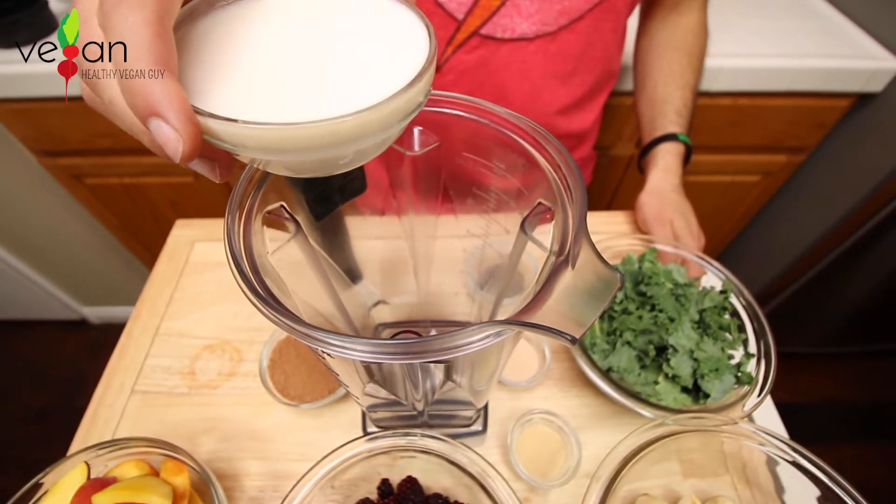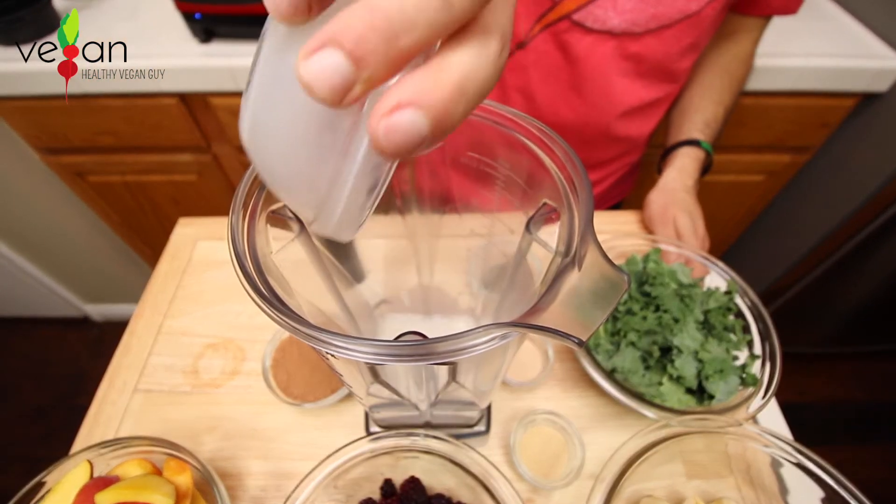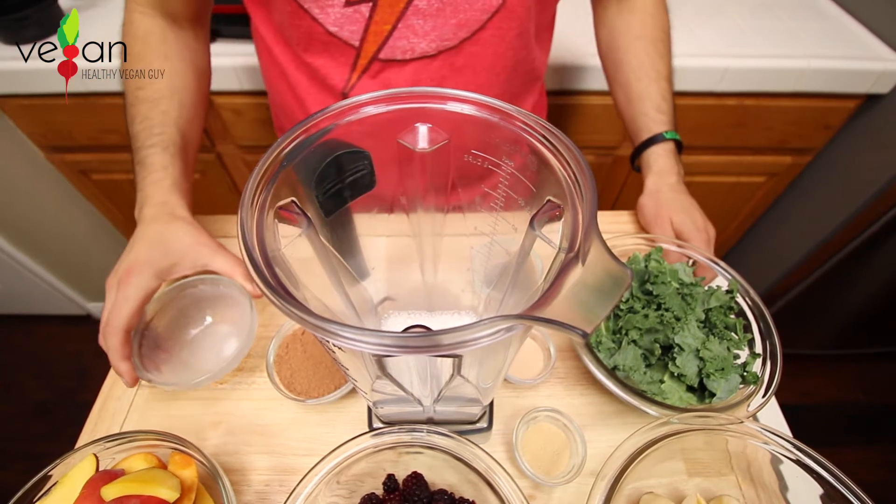The first ingredient is one cup of almond milk — a great non-dairy alternative that's full of protein and calcium.